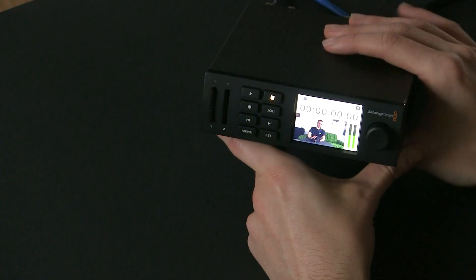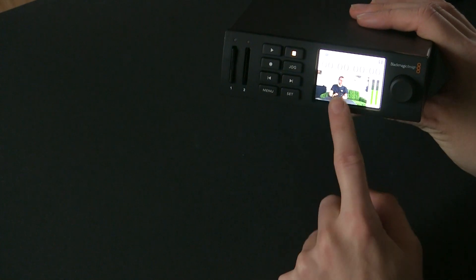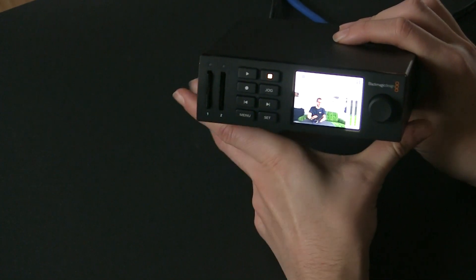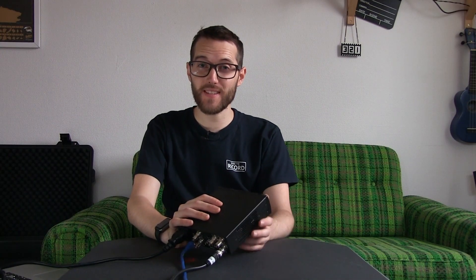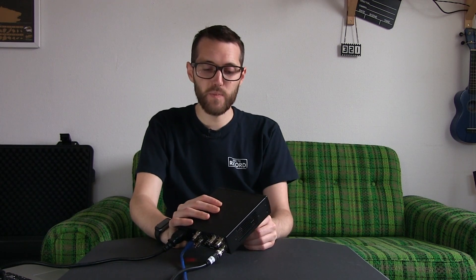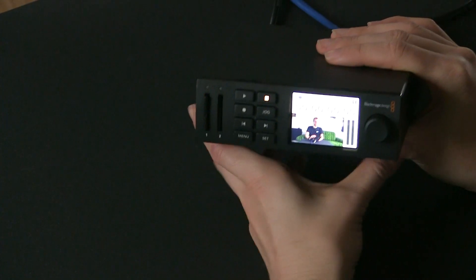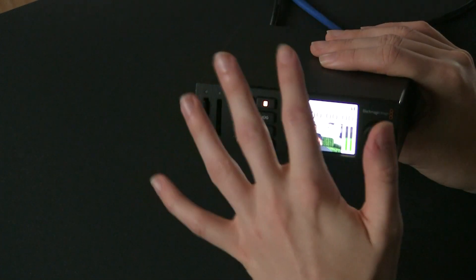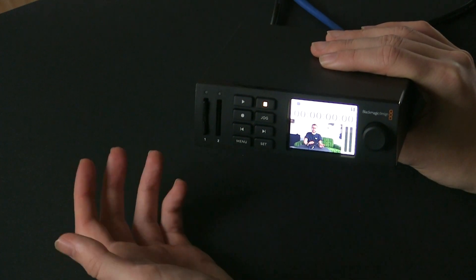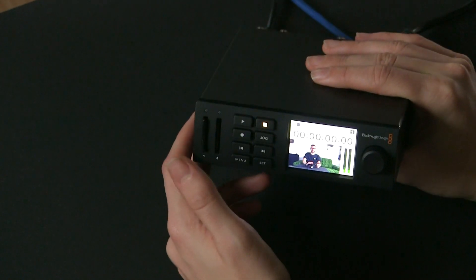We've got the device all up and running. You can see that 1080i50 is written on the device because I have my camera coming in at 1080i50 — it will auto detect whatever the signal is. This can be used to record up to 2160p30, so 6GB SDI. I'm not really running anything at that rate; 1080p25 or 1080p50 is probably as much as I'll hit. So that's probably why the device is as expensive as it is — it's kind of for the 4K market as well, but it's also a great product.